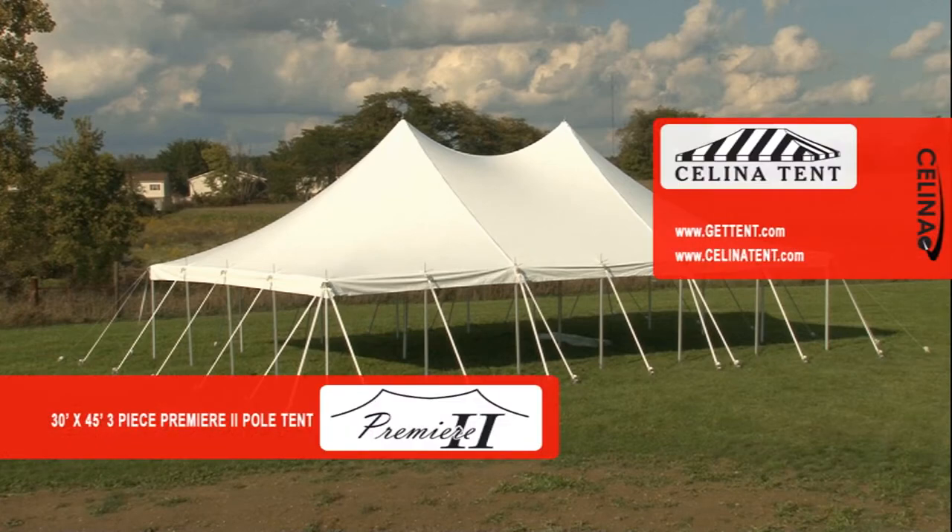Welcome to the 30x45 3-piece Premier 2 High Peak Pull Tent installation video by Salina.